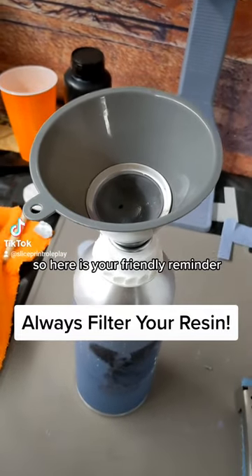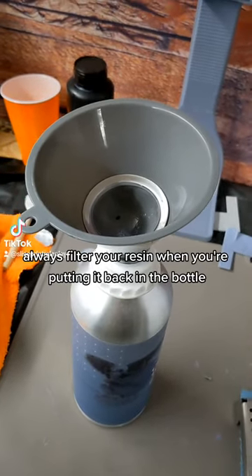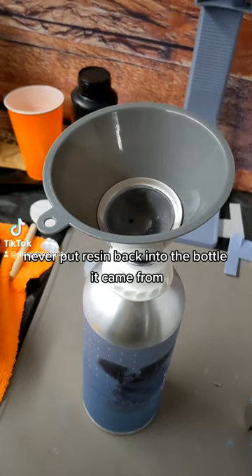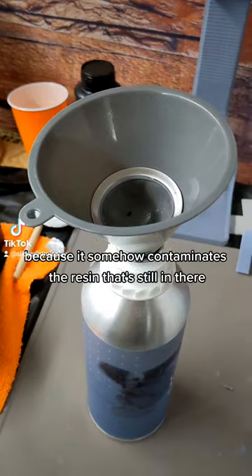Hello everyone! Here's your friendly reminder: always filter your resin when you're putting it back in the bottle. I've heard some people say that you should never put resin back into the bottle it came from because it somehow contaminates the resin that's still in there.